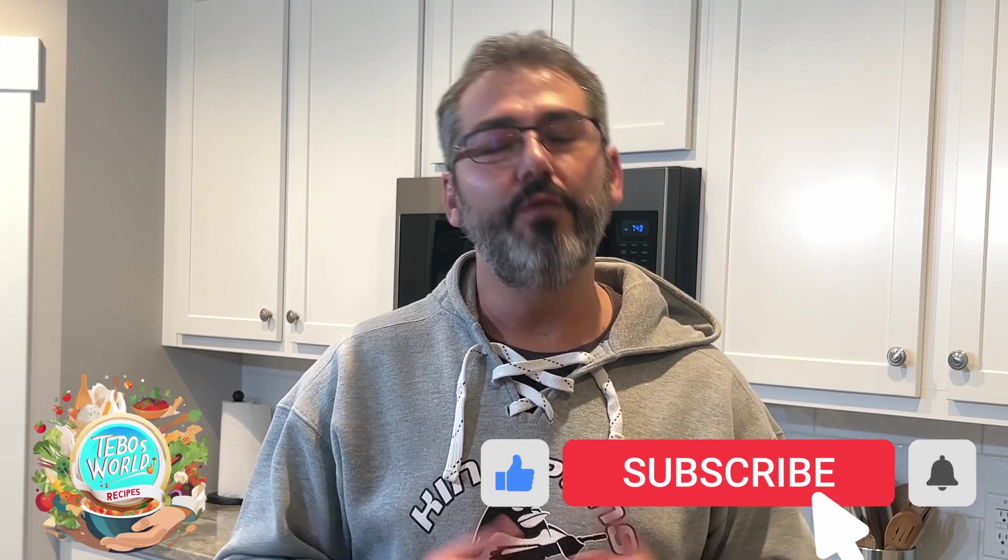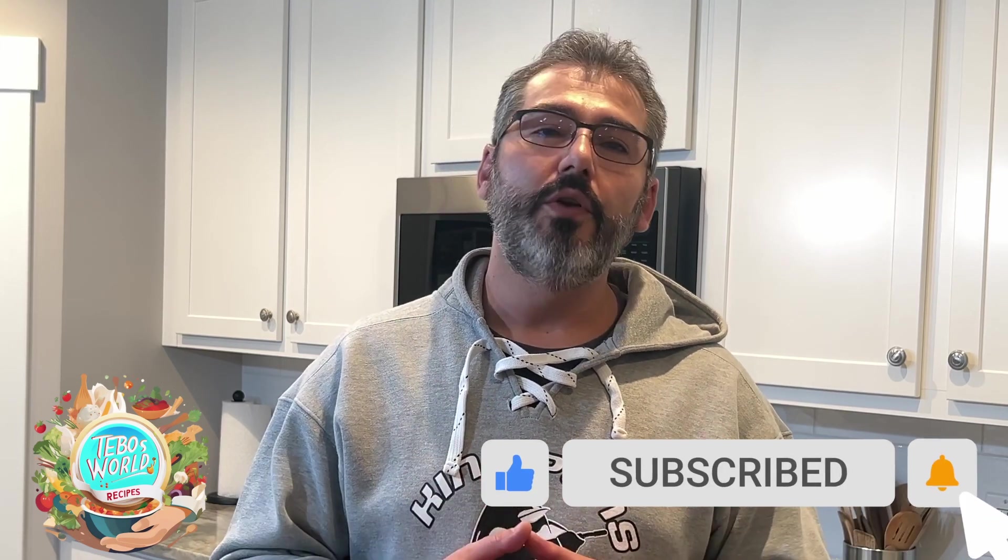As we wait for our chicken to finish cooking, it's a really good time for you to click on subscribe. That way you'll know when new videos are coming. We're uploading videos every week and we're trying to grow our channel. You can give us a like at the end of this video, and we appreciate all your help. So now let's keep on cooking.